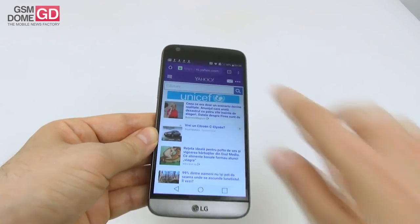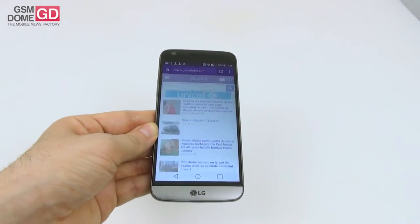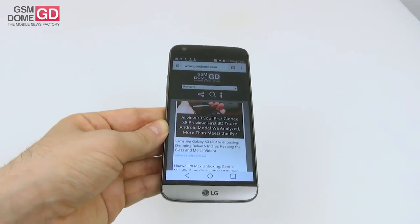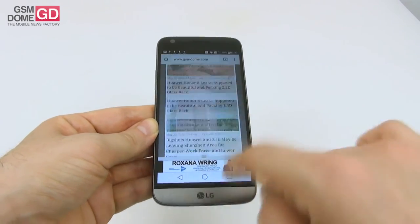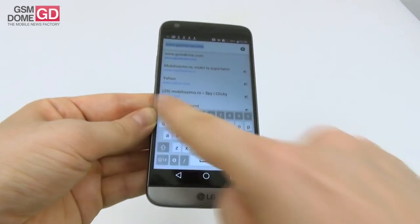The browser — Chrome is pre-installed. Loading up gsmdome.com, it may not look like a fast browser but the benchmarks told us otherwise — we had excellent results in Sunspider and Browsermark. We also have a comfortable virtual keyboard with a numeric row included.